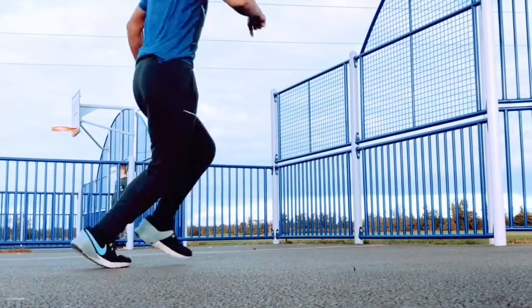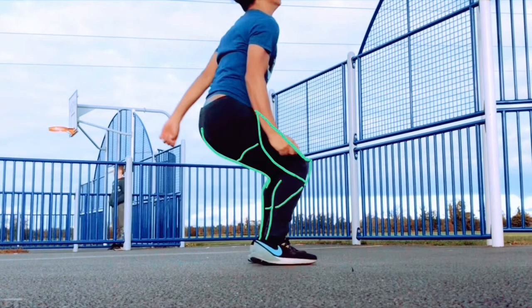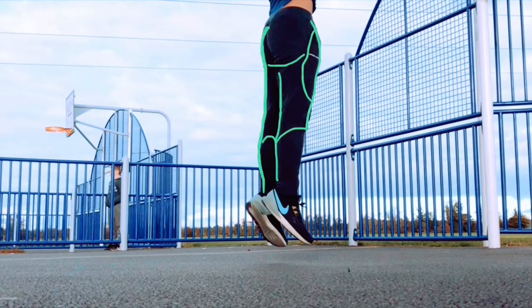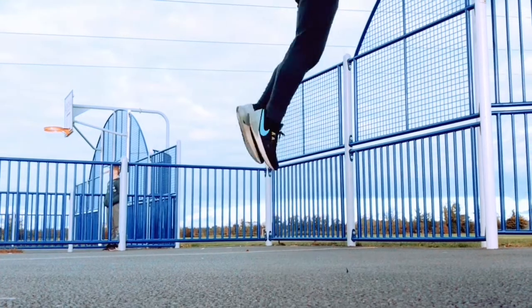When a player is grabbing a rebound, they use their quadriceps, hamstrings, gluteus, calves, and their core. When a player is using their core muscles, it helps them stand upright and gives them good posture while they jump. Calves, quadriceps, gluteus, and hamstrings help basketball players jump as high as they can when grabbing the rebound.